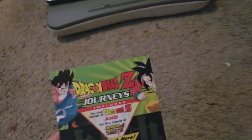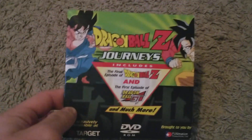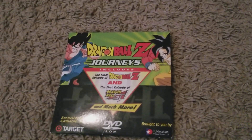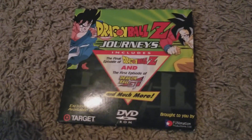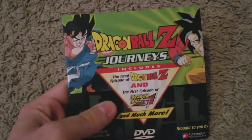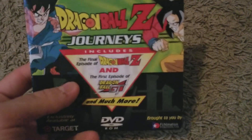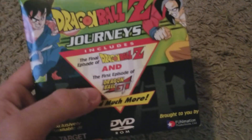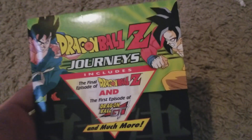This is another one I picked up recently — for those of you who follow me on Twitter, you would have seen it. This is a Dragon Ball Z Journeys DVD. It includes the final episode of Dragon Ball Z and the first episode of Dragon Ball GT, and it is exclusively available at Target. What I believe this is — I'm not entirely sure — but I think it's a bonus DVD that was included as a pre-order bonus for Budokai 3. There is another DVD similar to this with Super Boo on it that was a GameStop exclusive.